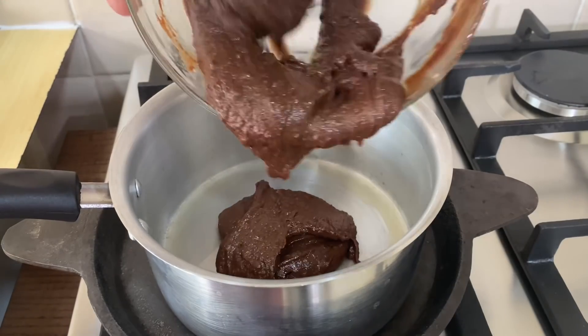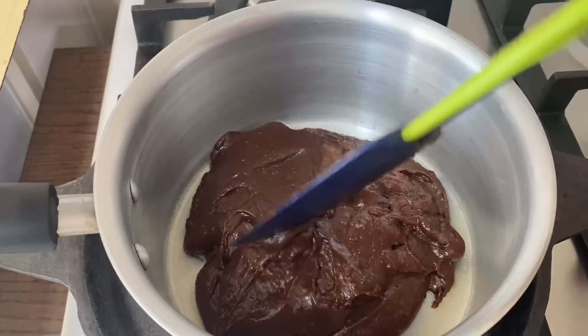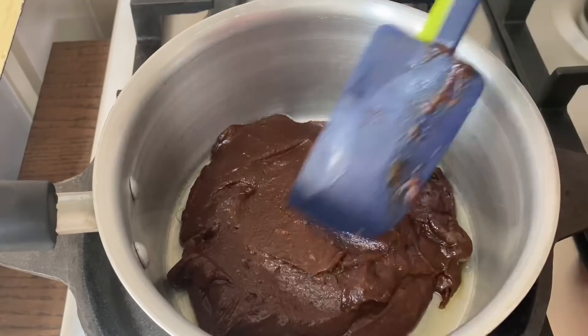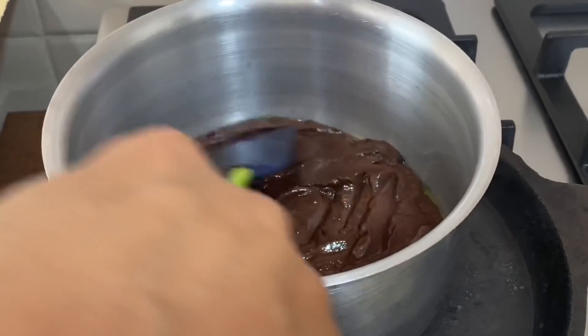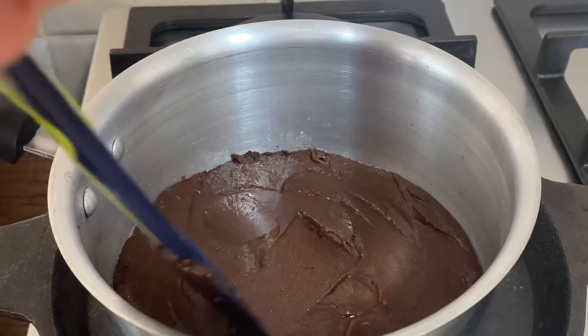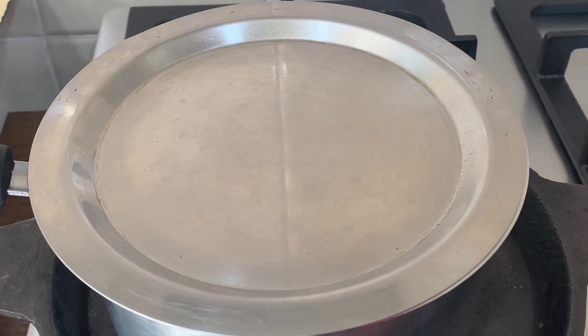We will add the brownie batter into the sauce pan. We will spread it with a spatula to the top. Add a low flame — we will cook it for 20 to 25 minutes.